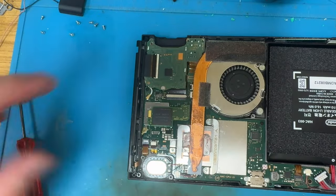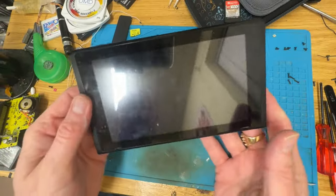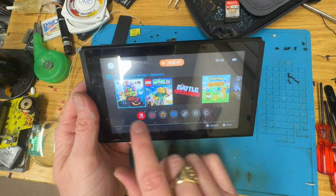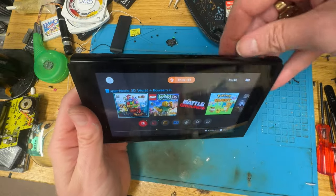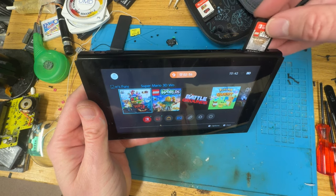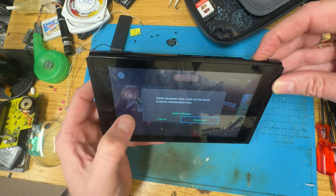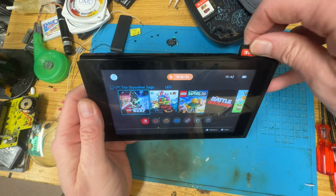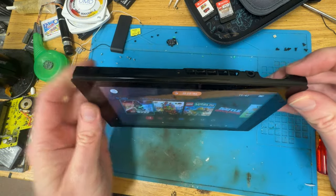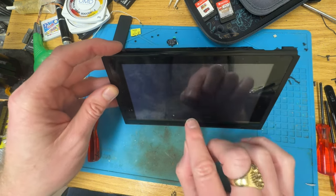All right, first things first, let's hope it still turns on. Yep, good. Cartridge in. Hey! Cancel. Let's take that out. Let's try Star Wars. Yes! The cartridge works. Yeah, cancel that, let's chuck that back in its case. Turn this off. And yeah, put it back together because we have fixed it. It was just a faulty cartridge slot.